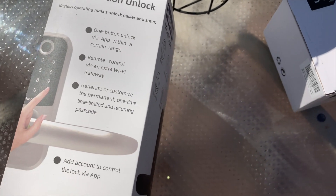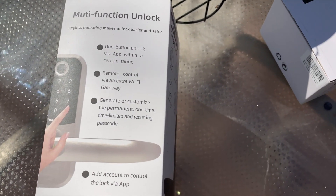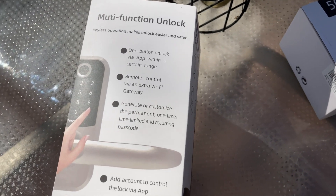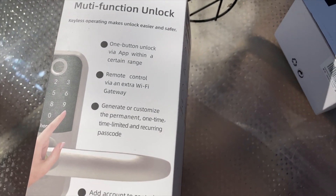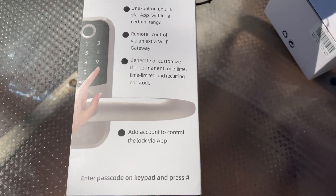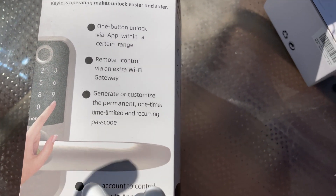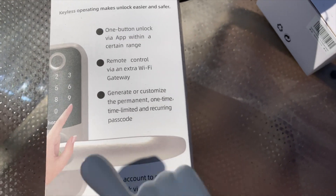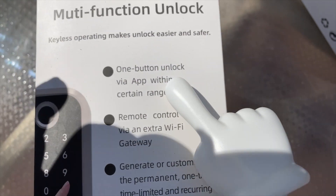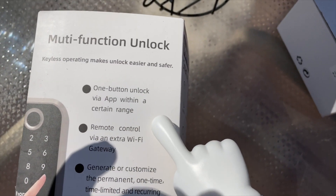One thing with these types of locks is after you enter the password and press the unlock button, how long does it take to recognize it and open the door? With a deadbolt it actually has to move the deadbolt, but with these doorknobs it just has to unlock internally so you can turn the handle. This says it has one-button unlock via the app within a certain range, so it must be bluetooth.